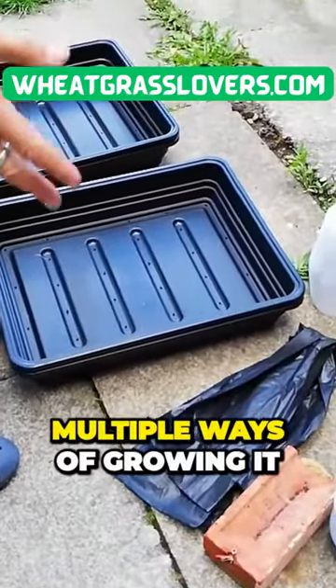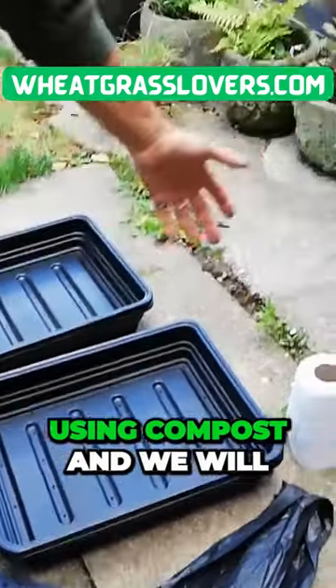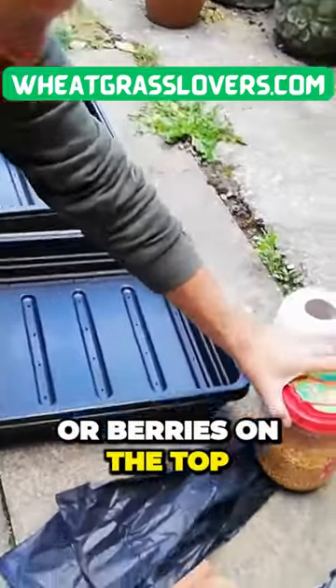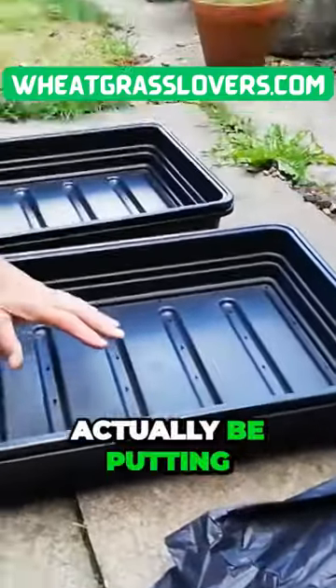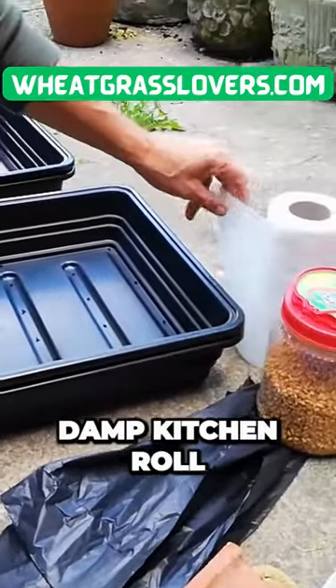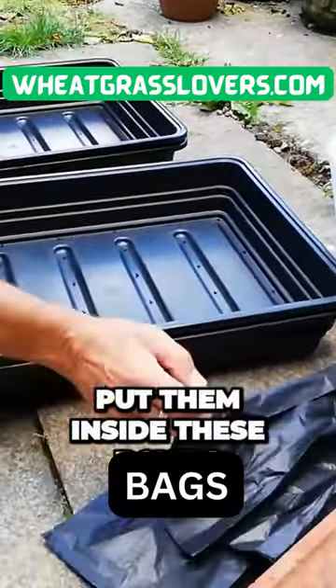There are multiple ways of growing it, but we're going to be using compost and we will lay the wheat grass seeds or berries on the top, but we won't actually be putting any compost over the top. We'll be using damp kitchen roll and we'll put them inside these bowls.